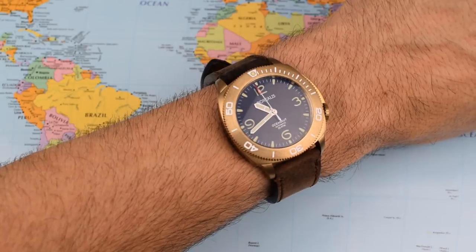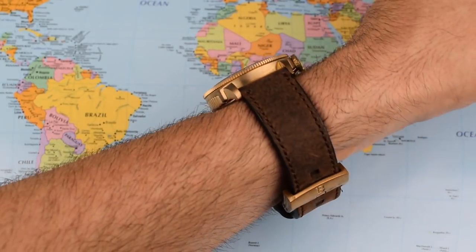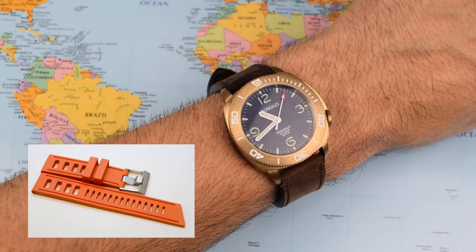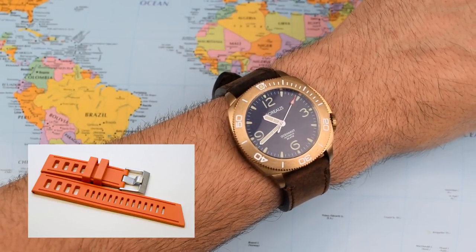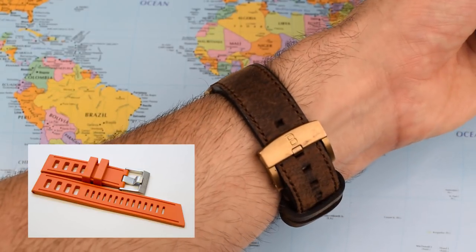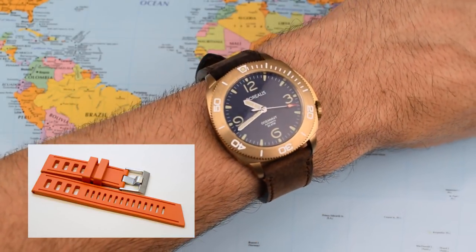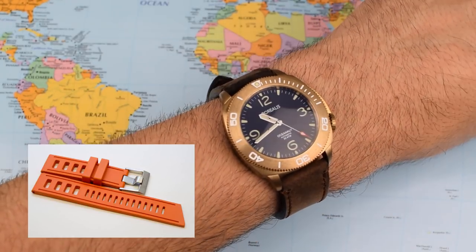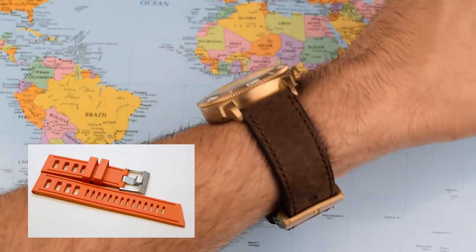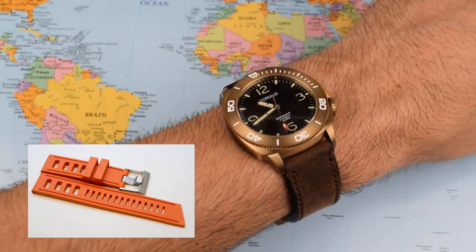There's a question mark over whether you should be wearing a dive watch on a leather strap — how are you going to get this one wet with that leather strap? Borealis do offer a rubber strap for only $25, which looks pretty good. I would definitely be speccing one of those if I bought this. You should be able to transfer that bronze buckle over; a black or possibly even orange rubber strap on this one and you'll have a fantastic, very unusual looking watch — ideal for the summer.